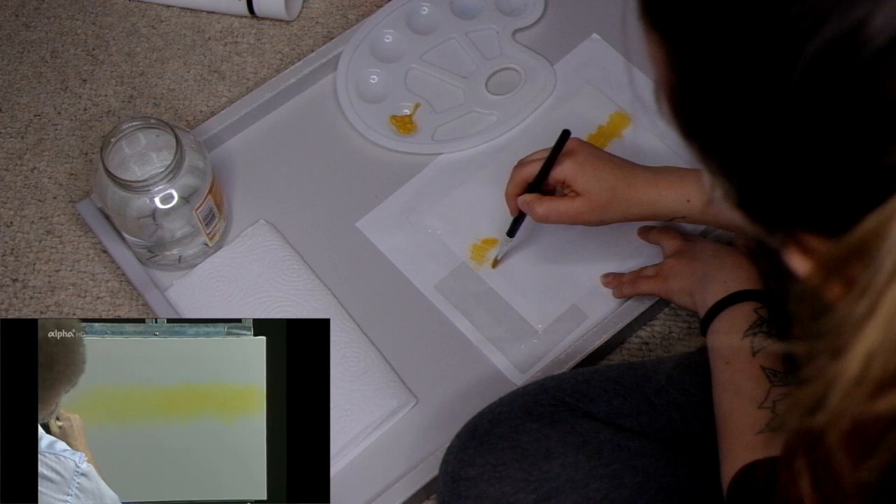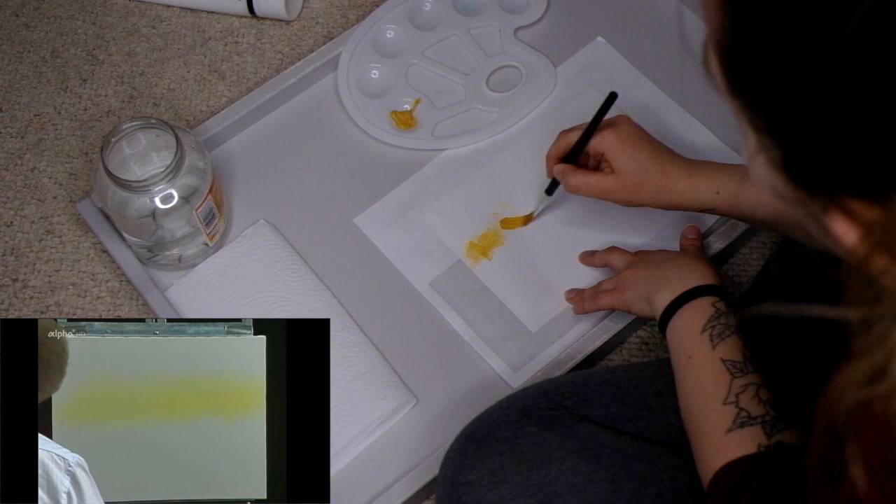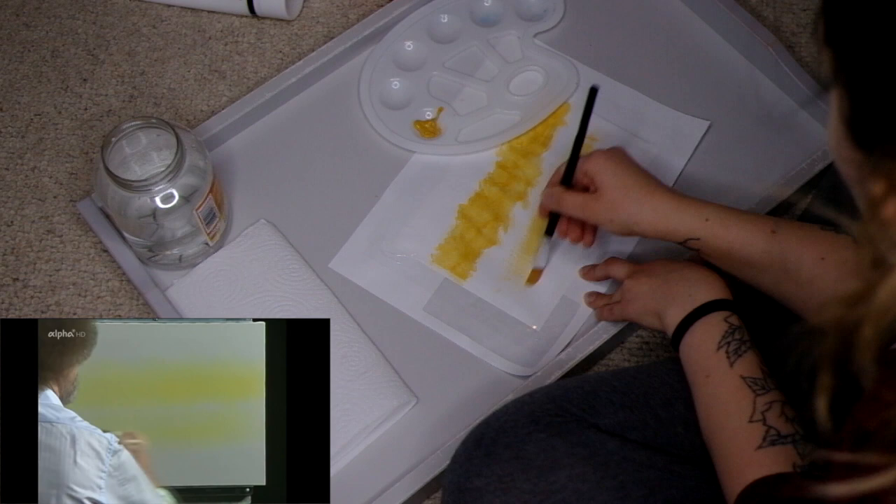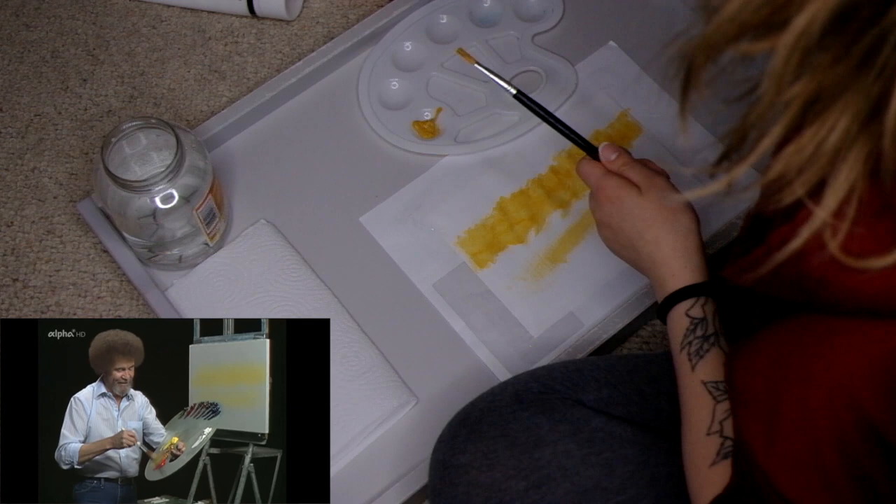This is what stresses me out. Oh boy, hold on — why is he so fast? He's so fast. This is looking way darker than his. That doesn't seem correct. And we'll reflect a little of that colour right down into the water.